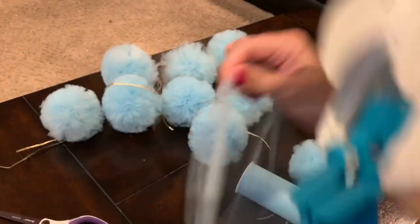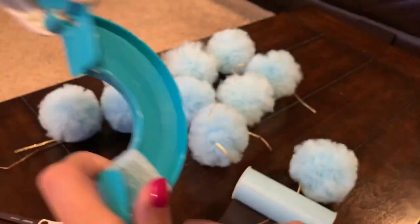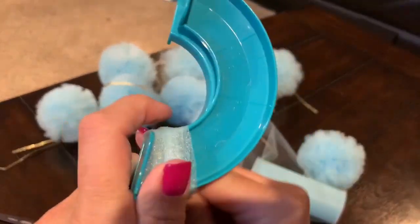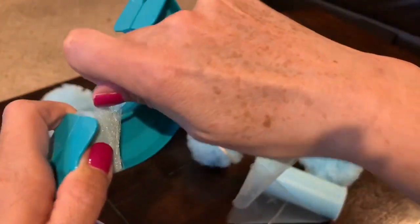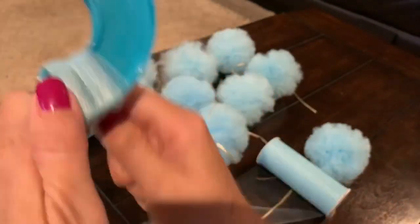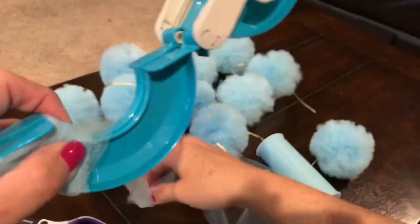You'll see we just keep wrapping the tulle around. I want to point out something — I'm doing this the harder way just to show you. Notice how I started on the outside to the left, working my way to the inside where all the connections are. As I do that, I have to lift the tulle all the way up over the pom-pom maker and bring it back around. The pom-pom will look just as good, but when you start outward and work inward, it takes longer. So I'll wrap this side up and then show you the right direction.